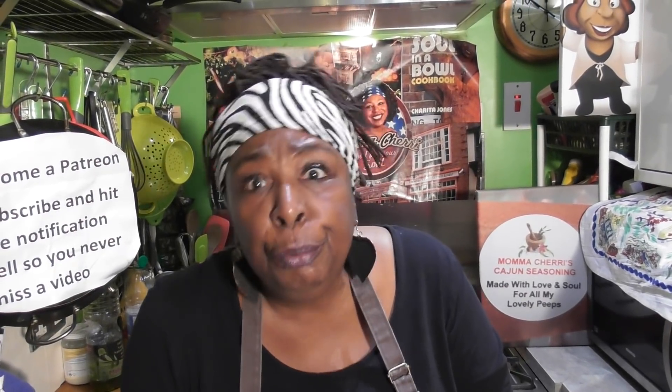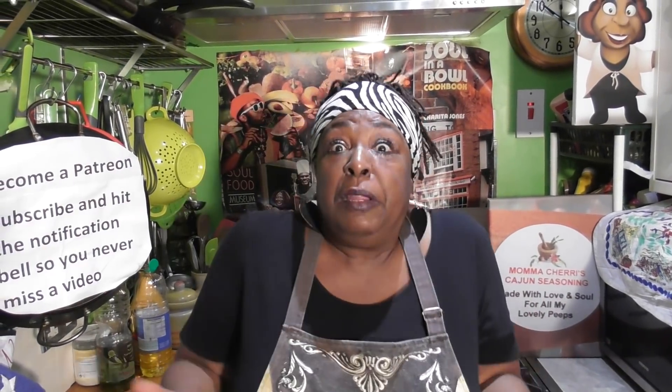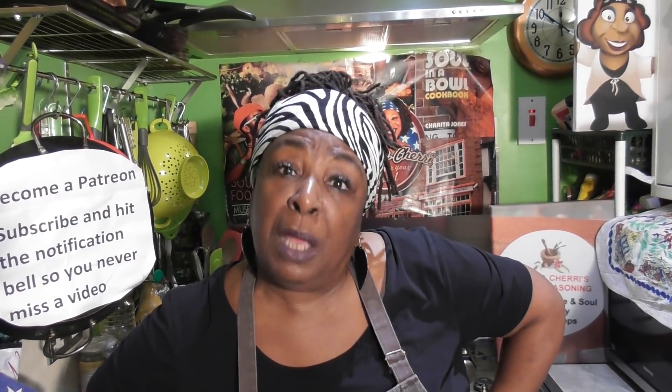I'm just taking a break before I finish my soul slaw — y'all have got something to do. Hit that button at the bottom, subscribe, become one of our members of the family. And at the end of the video you can also become a patron. Now let's get back to my recipe.